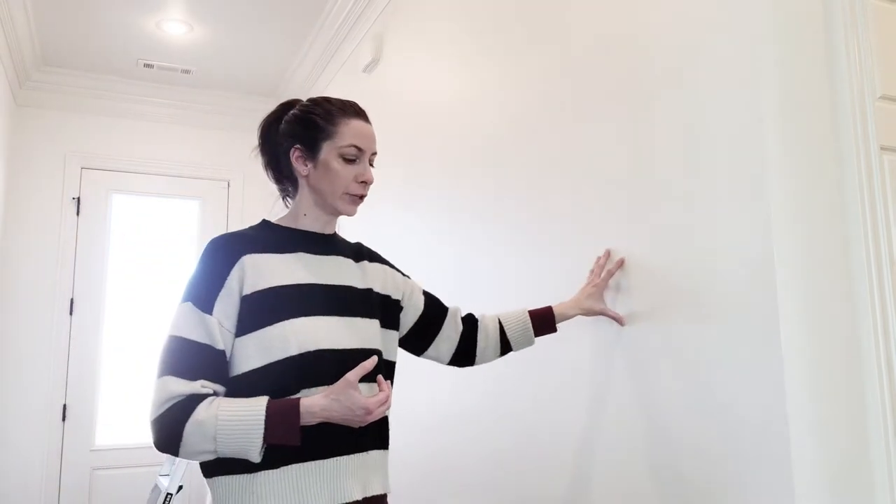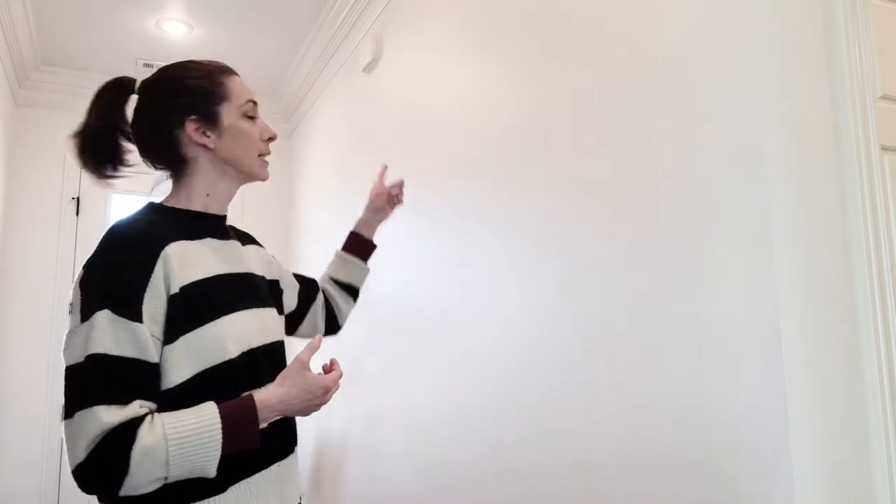This is our hallway — it's pretty narrow, so we can't do too much with furniture in here, but we have a lot of natural light from the glass in the door. I wanted to create a feature wall on this huge entryway wall to give it some architectural detail and a wow factor. I have a doorbell up there and an outlet right below it, so I thought a herringbone — or chevron — wall would work best around those two pieces.